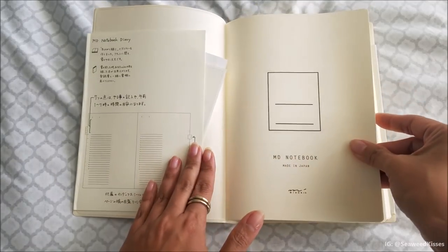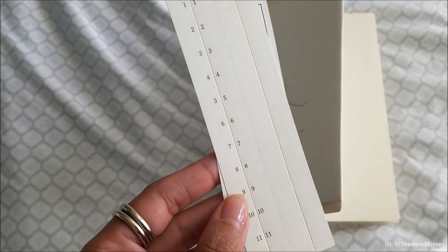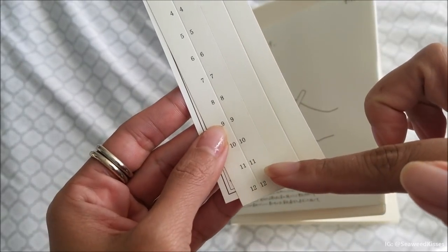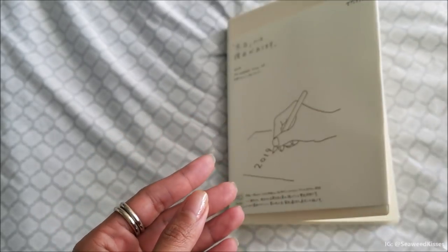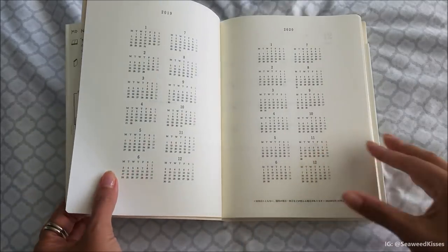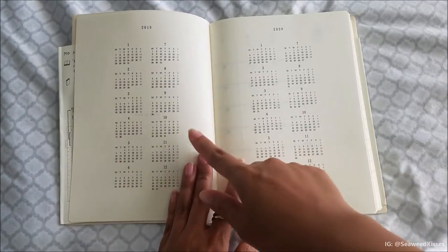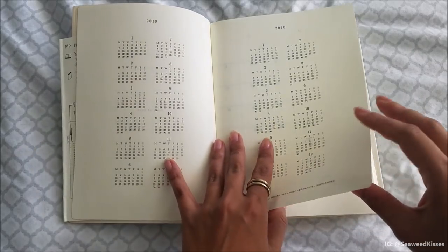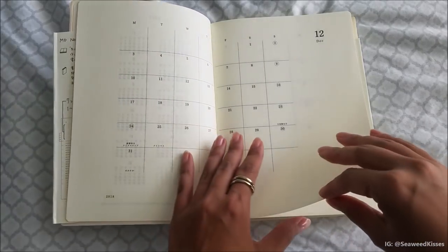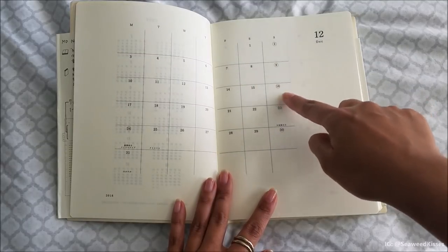Let's flip through. It comes with numbered tabs you can stick onto the side of the notebook for the months January through December, and I'll show you where they're marked off in a moment. Right here is the introduction 'Story of 2019.' Here is your annual calendar at a glance with 2019 and 2020. We start off with December as the first month, and the clean open boxes allow extra room to write down events, side notes, or journal entries.